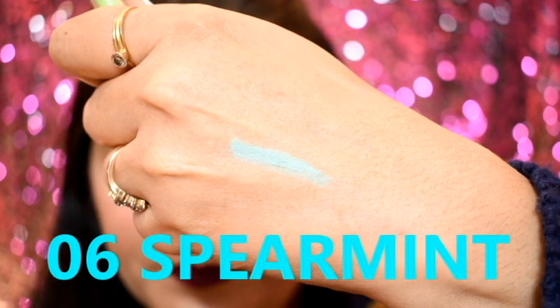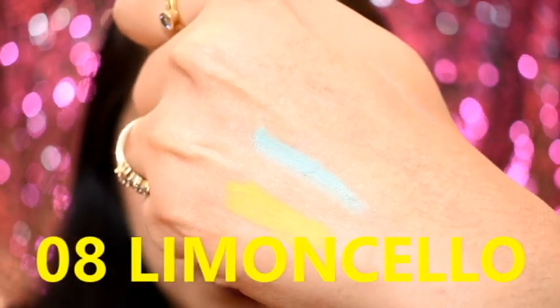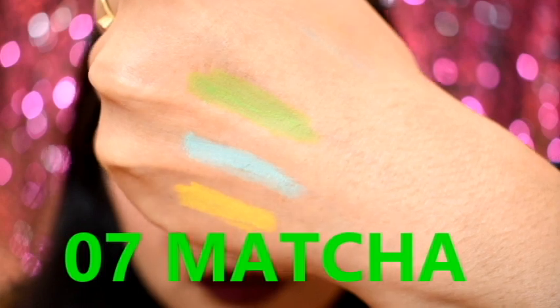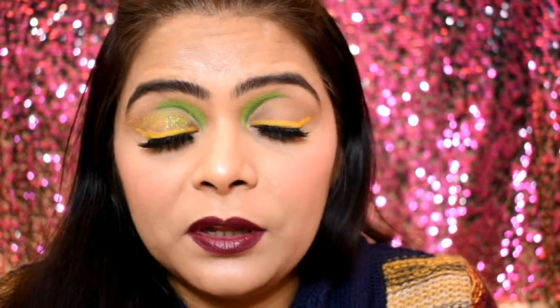That's why I ordered three pencils. Believe me, guys, they are so buttery — there will not be any problem applying them. You can see how beautiful the look is; the colors are very good. You can definitely use these Kohl Pencils as a liner or as a kajal. I really like these pencils. Let me quickly show you all the swatches — how smooth and buttery they are.